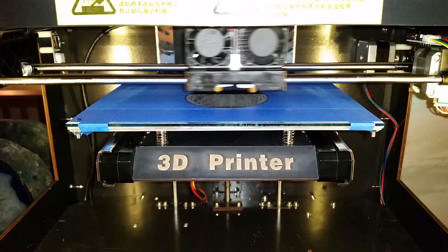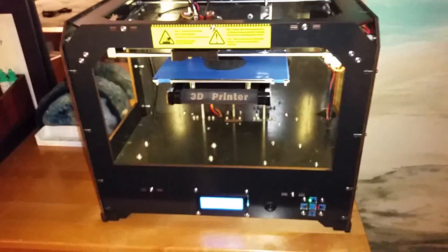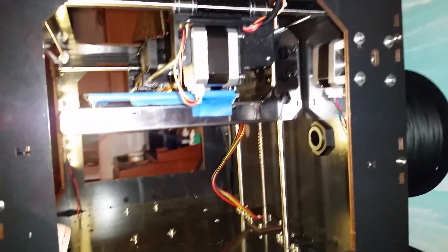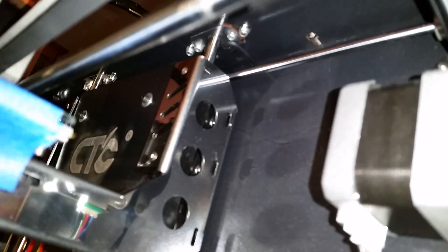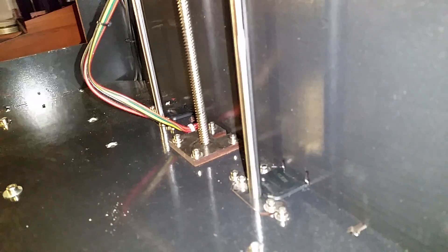Pretty impressive at 120 millimeters per second. So far I've done some upgrades — they include arm stiffeners, which were also purchased on eBay, and z-axis stabilizers. You'll see the one up there.